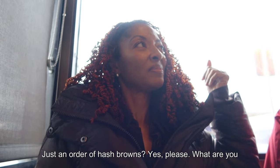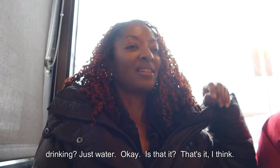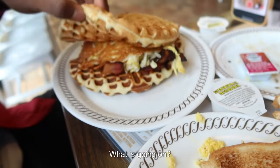I'll just have hash browns — just an order of hash browns, please. Just water to drink. That's it. This is what I have, but look at this over here — what is going on?